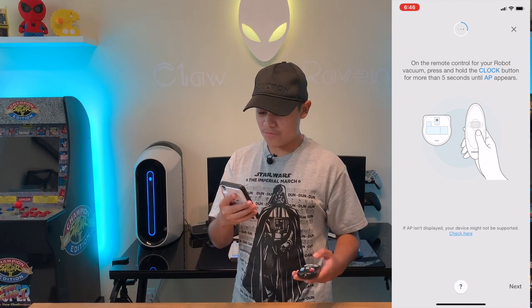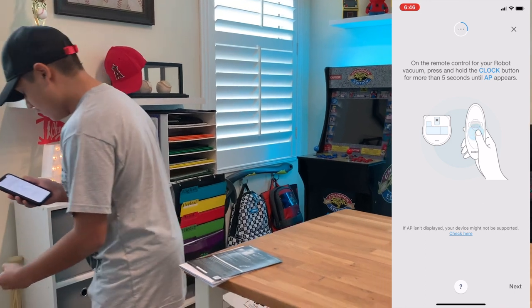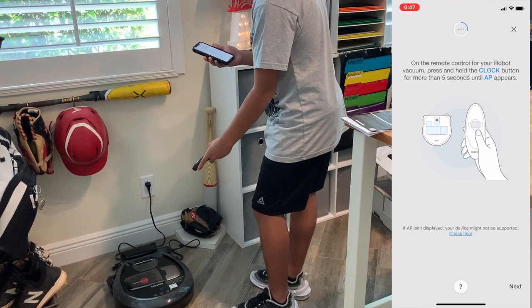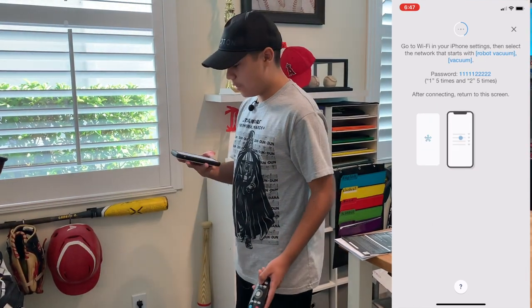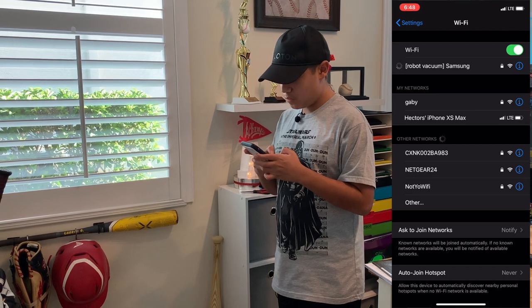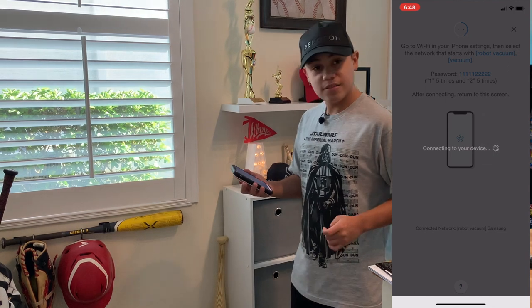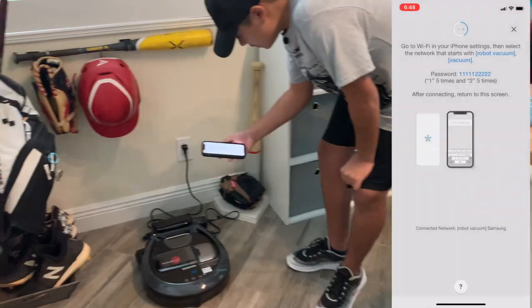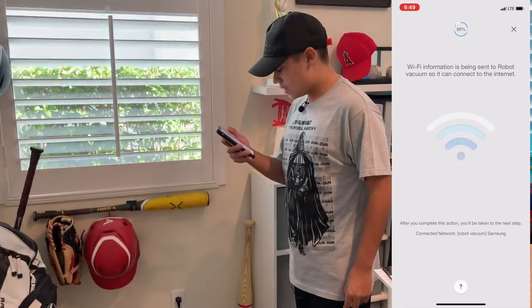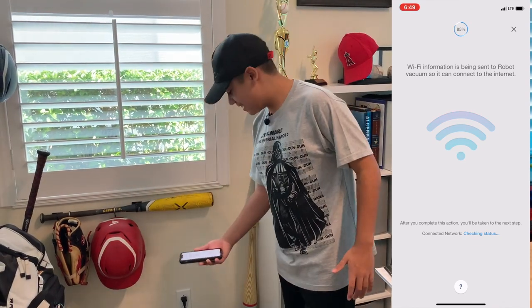The app says: on the remote control for your robot vacuum, press and hold the clock button for more than five seconds until 'AP' appears. So I hold the clock button for five seconds, and it works. It's going to ask you for your Wi-Fi network. The Wi-Fi information will be sent to your robot vacuum. It's connecting — and congratulations! You have a robot vacuum. Success!